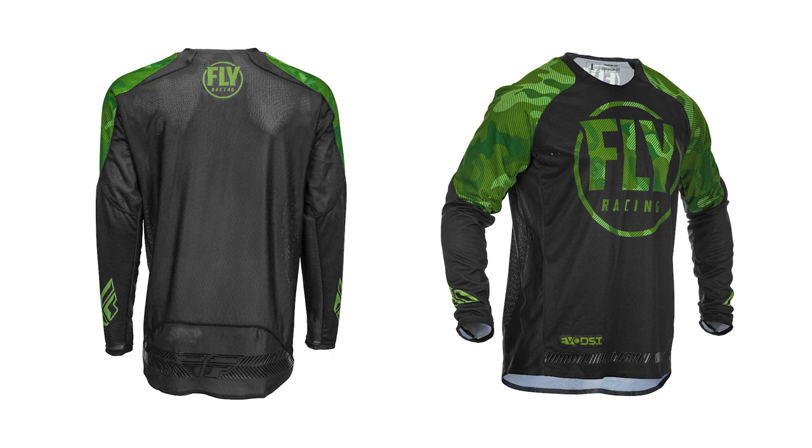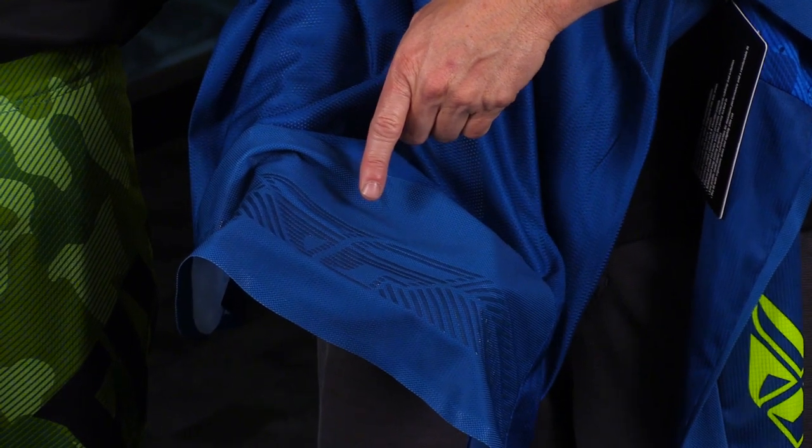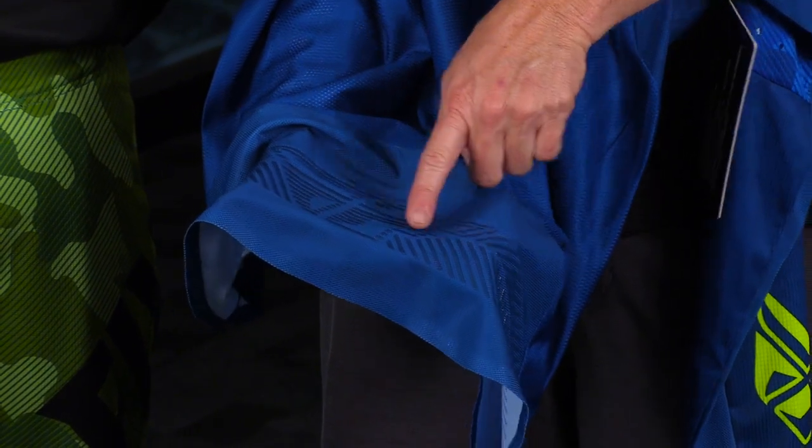A softer material — perfect. As far as the drop tail goes, does that drop down in order to stay in the pant better? Yes, we have a little bit that drops down the back of the jersey, which has silicone on the back, and that allows the jersey to stick with the existing silicone on the inside of the pant so the jersey doesn't fly out.